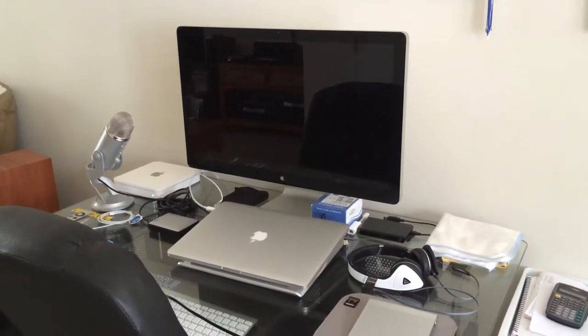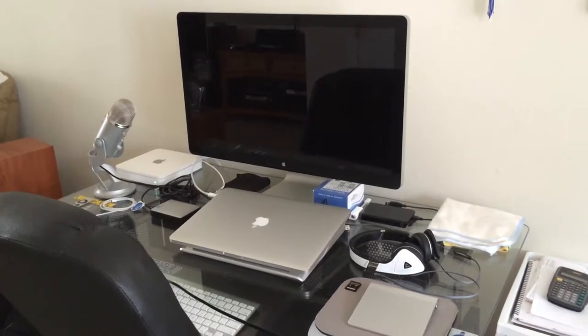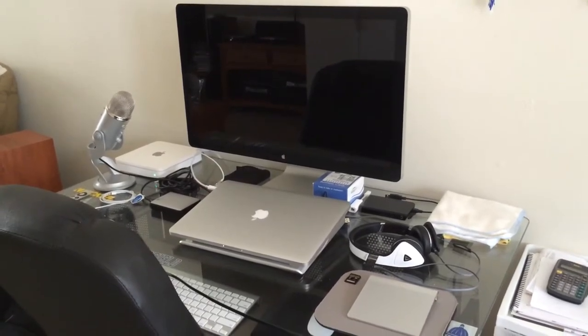Hey, what's up guys? Welcome back to Fast Electronic and Loud. We always bring it to you fast, electronic, and of course loud. Just wanted to do a little quick setup.